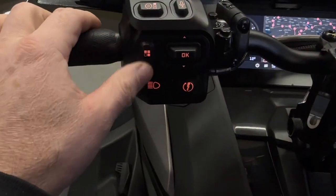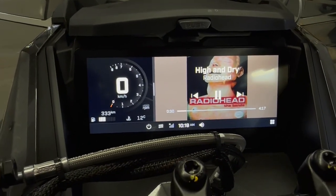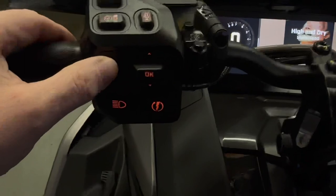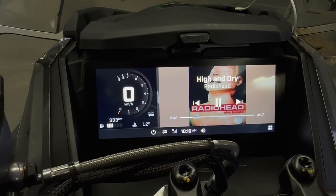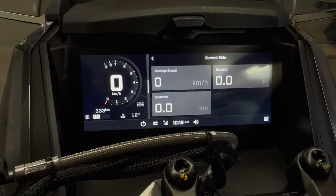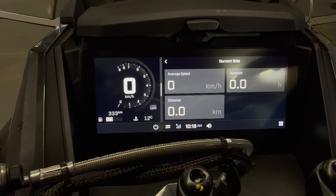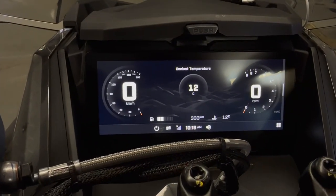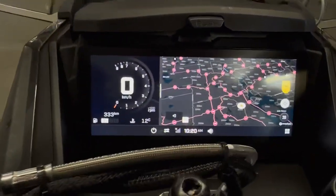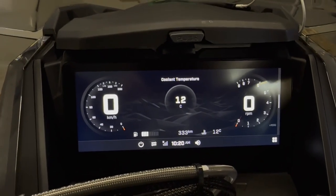Just hit this switcher button and it's going to switch between all the different pages you have set up - there's music that pulls right off your phone, you can play and pause from your left hand. You do need your Bluetooth headset to hear that. Push it again and it switches to your current ride, or you can have stats from Trip A or Trip B. Push it again and it'll go back to your main page. A lot of this is customizable, but it's really nice that you can hit one button and go between these four saved pages while riding.